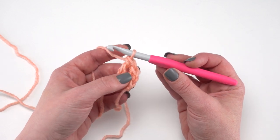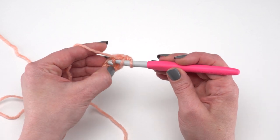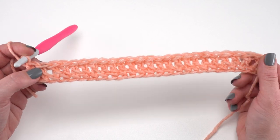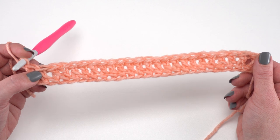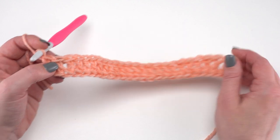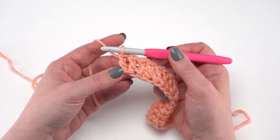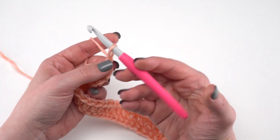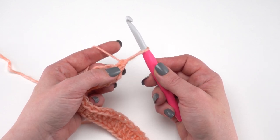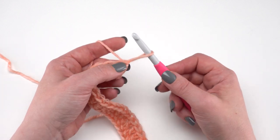You want a total of 75 foundation double crochets. At the end of row one you should have 75 stitches. To begin row two, we're going to start with a chainless starting treble crochet. You may have seen the chainless starting double crochet in other videos, but this is going to be a chainless starting treble — it's exactly the same, we just need to add that extra yarn over and pull through twice one more time, just as with any other treble.